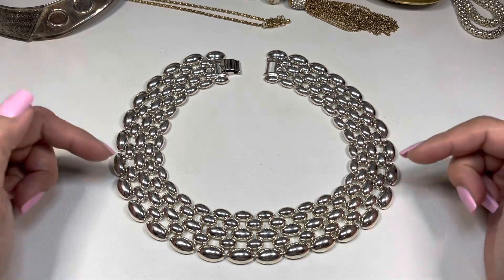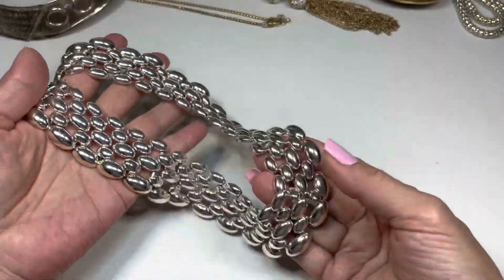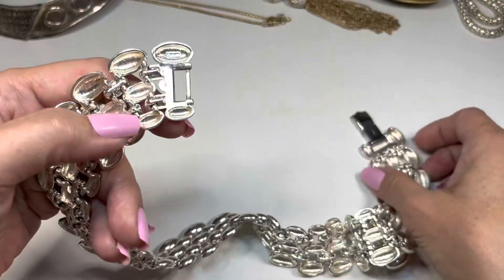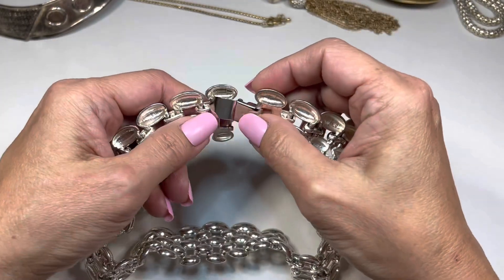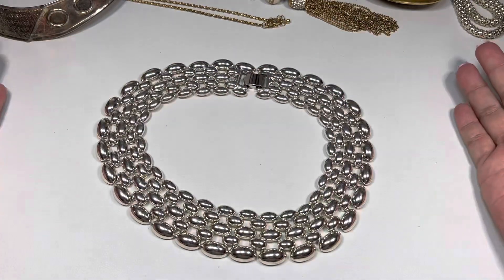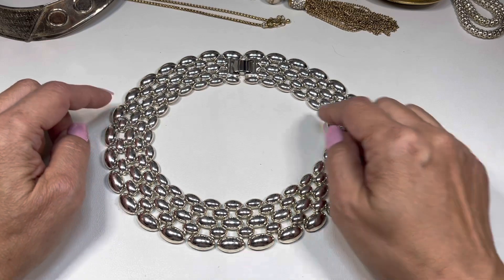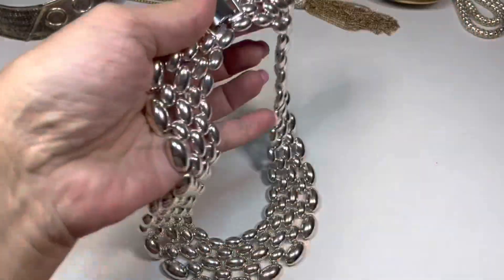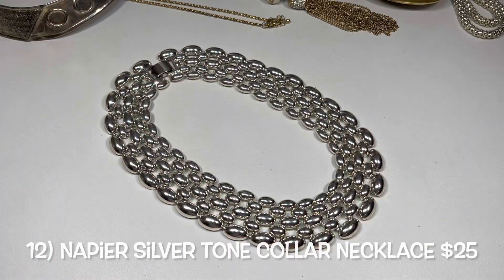Next we have this beautiful necklace — polished silver tone, and look at the back: it's immaculate and it's signed. Right there it says Napier with the copyright, and it also says it on the clasp — there's a fold-over clasp. This measures in at 16 inches and it's so nice. I'll show a photo of me wearing it. It has some weight — nice find in this box, signed Napier.